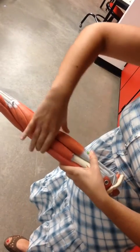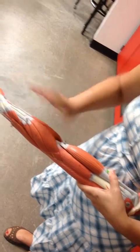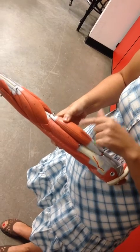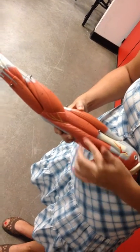We're going to talk about the muscles that move our forearm, which are located up here in this region, and the muscles that move our hands, which are down on the forearm. The muscles that move our forearm are: the biceps brachii, the brachialis, and the triceps brachii.